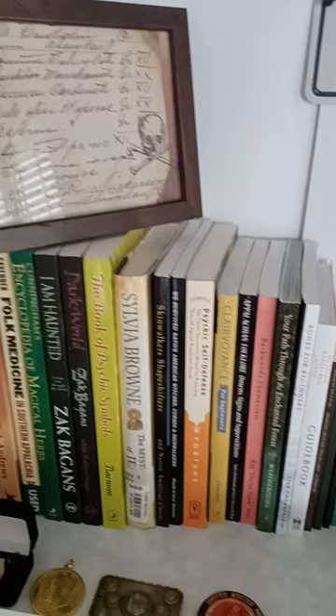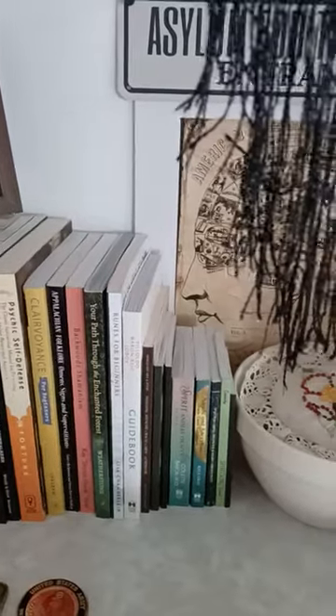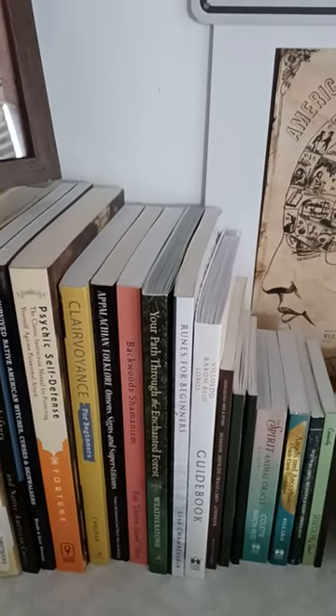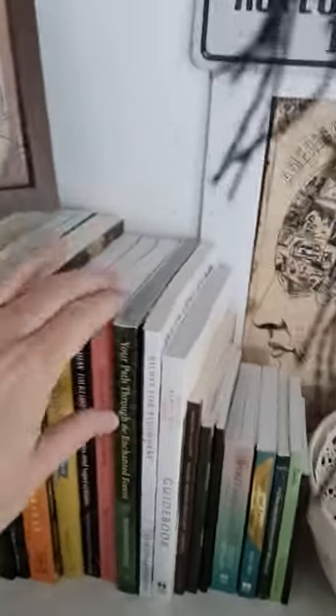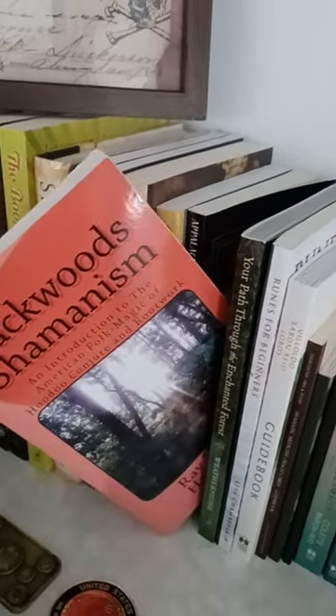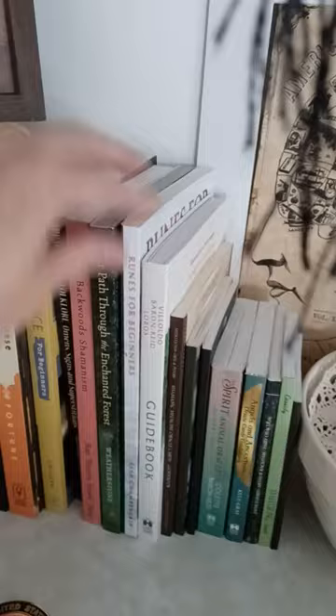Zach Bagans' 'I Am Haunted,' Sylvia Brown books, books on clairvoyance — just all kinds of stuff. Here's one about backwoods shamanism. This is the one about hoodoo and root work. Oh here's one — this is really cool — Appalachian folklore. And here's a book about runes — just all that spiritualist kind of work.